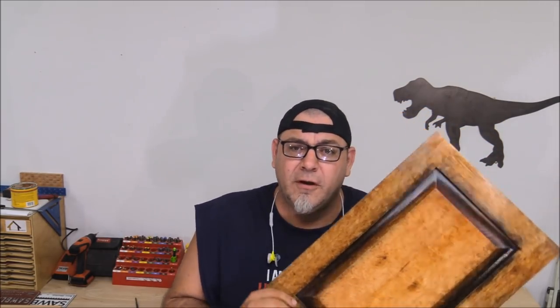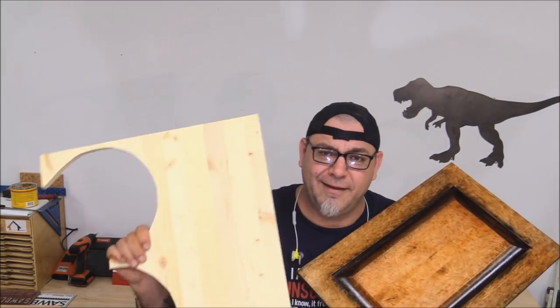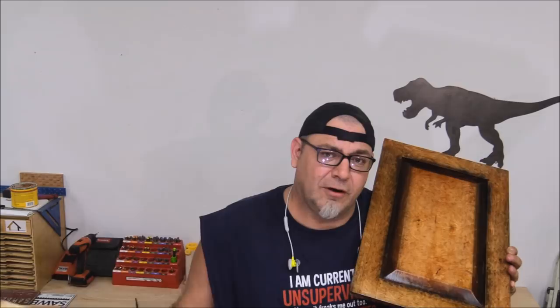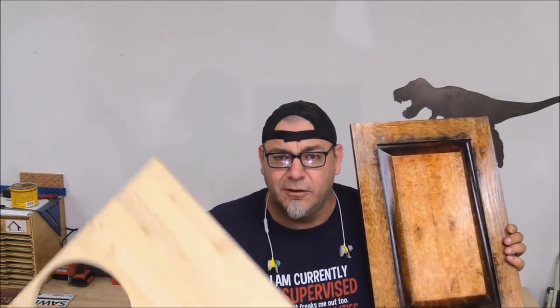Hey everybody, welcome back to the shop. Today I'm going to show you how I made this. This is a five-piece raised panel door and I made the whole thing on the table saw — that is the only tool that was used to make this panel. This panel is actually out of pine, and stick around because at the end of the video I'm going to show you a quick little tip on how to get a pretty cool finish on pine.